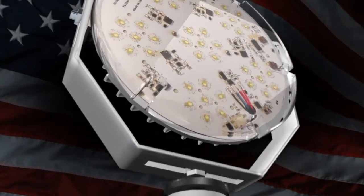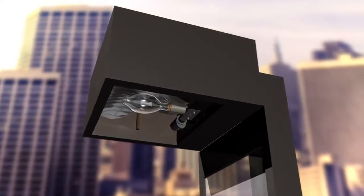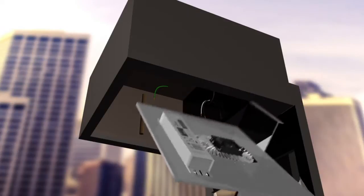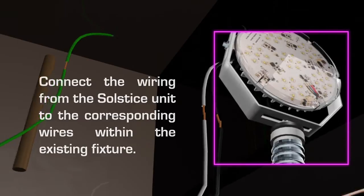Our Solstice LED kit comes fully assembled and is designed to fit your existing HID fixture housings. Simply remove all the components from your original fixture and replace with our self-contained kit, either a custom plate or a Y-bracket that screws into the existing fixture.